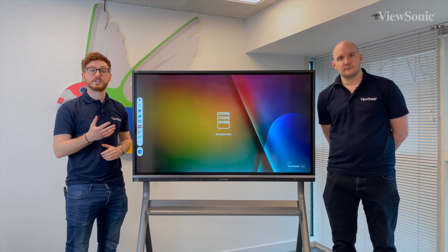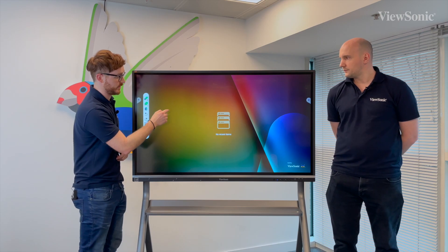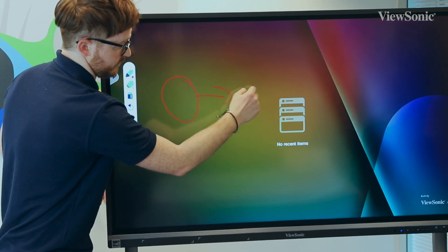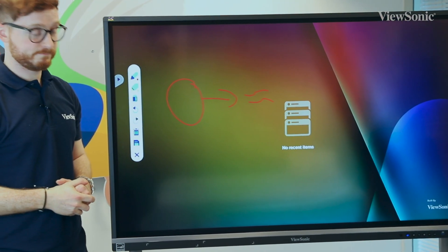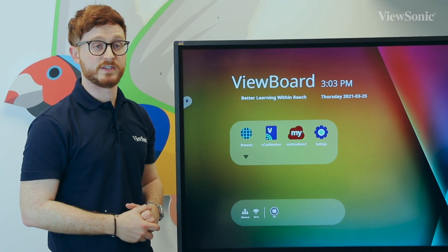And finally at the bottom, there is a digital overlay pen which will allow you to annotate over any programme that you're currently utilising. Once we've removed it, those annotations will disappear and we can continue with our activity.